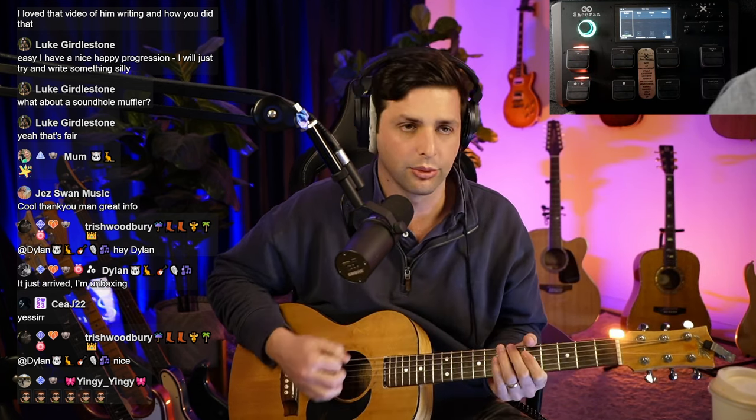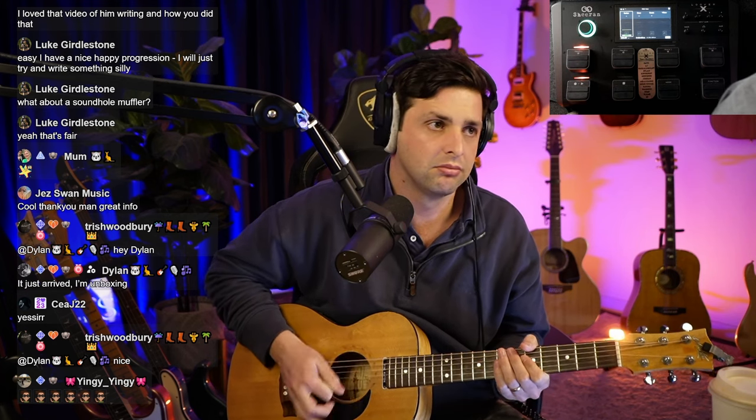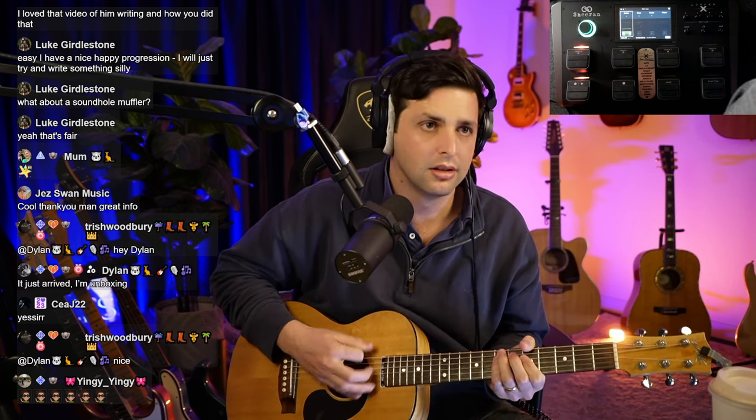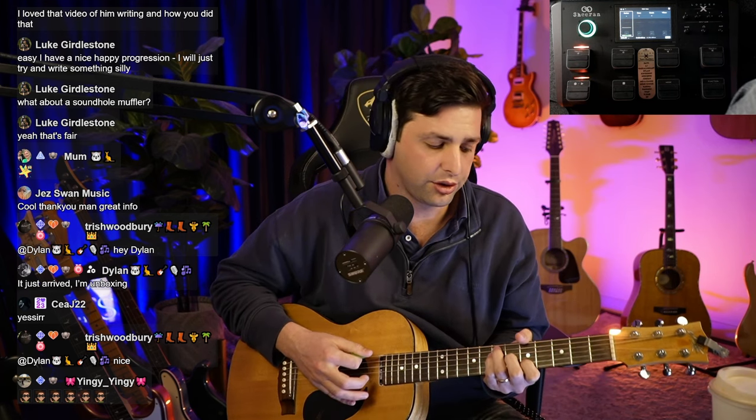A lot of really great guitarists do it. Start super simple. For me, I typically would just get a groove down. I'm just sitting on an A chord, and you can alternate — you could do an A7 to a D7, so it's a bit bluesy.